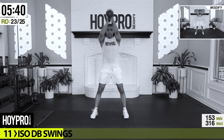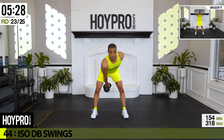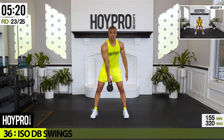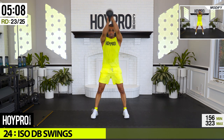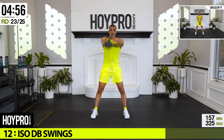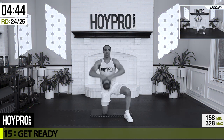Iso dumbbell swings — then we're bringing it back to that mat. Make sure your cats, kids, goats, whatever you got, aren't nearby for these swings. Left and right, come on — swing through those hamstrings, bring it up, little thrust at the top. We're working it, strong core. Almost there, one more, and down. Good.